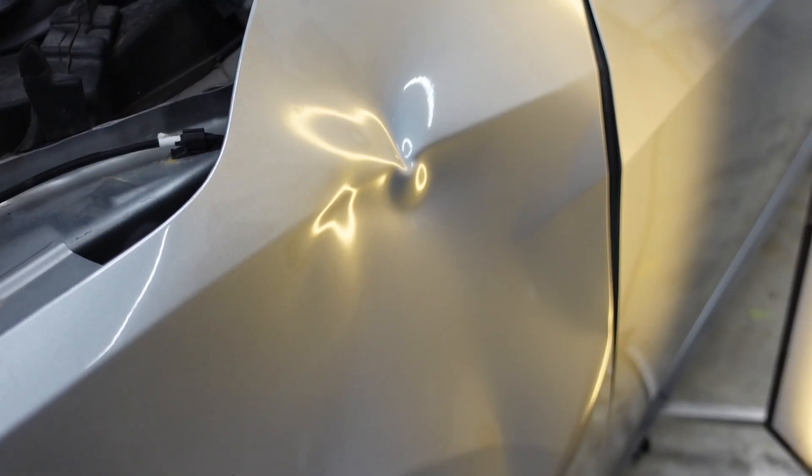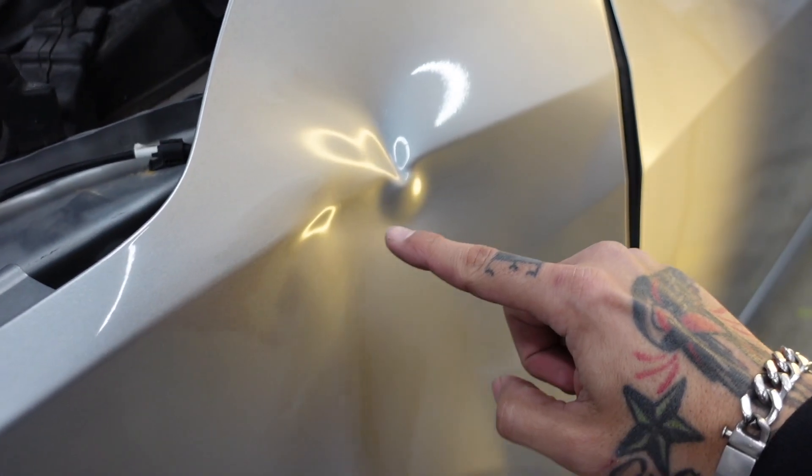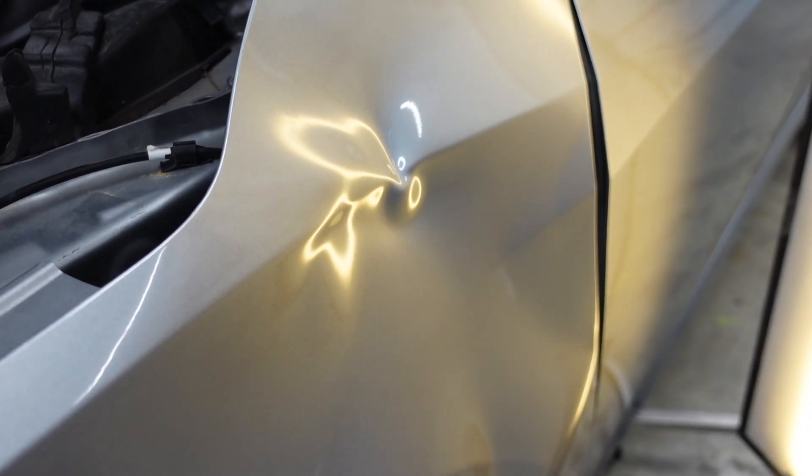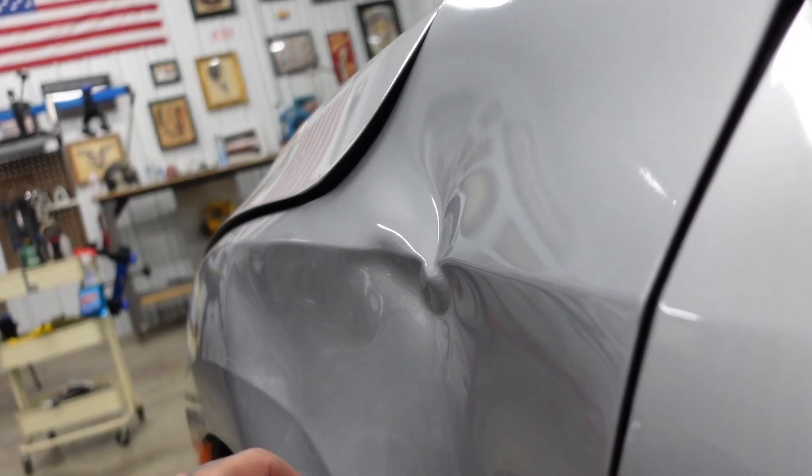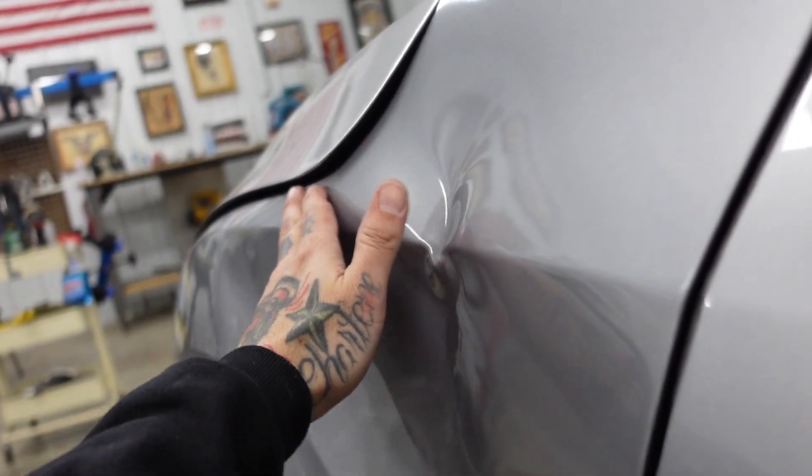Unfortunately on the lower part, this buckle — you can see all these lines going through the clear coat — the clear coat is spider cracked. We cannot put any glue on this lower half because that clear coat is extremely brittle and it can pull directly off the car. With all that metal being pushed in, there's a massive gap in through here. With the hood in the down position, you can see how much it overlaps the fender.